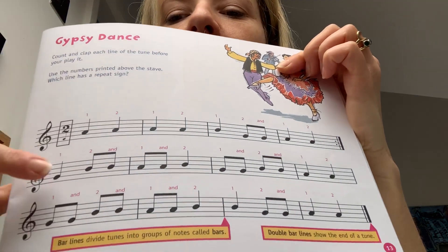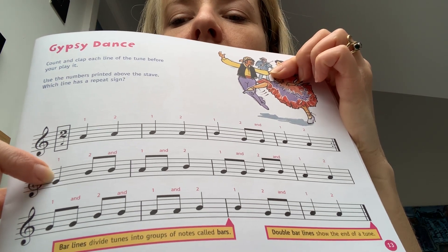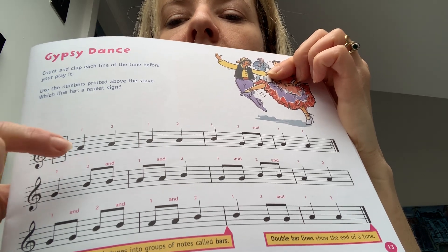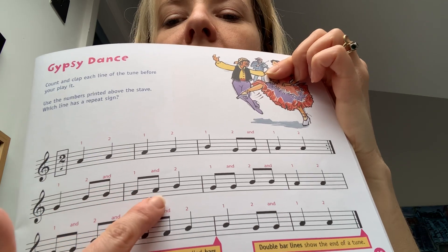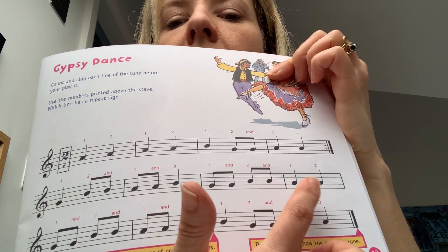And that repeats. Try and work out that note — on the second line up, it's not the B which is in the middle. So it goes G up to B, B, then you've got A, A, B, G, G, B, B, B, A, A.